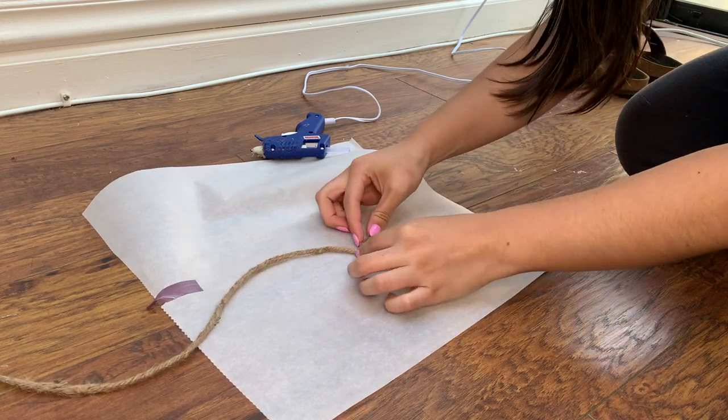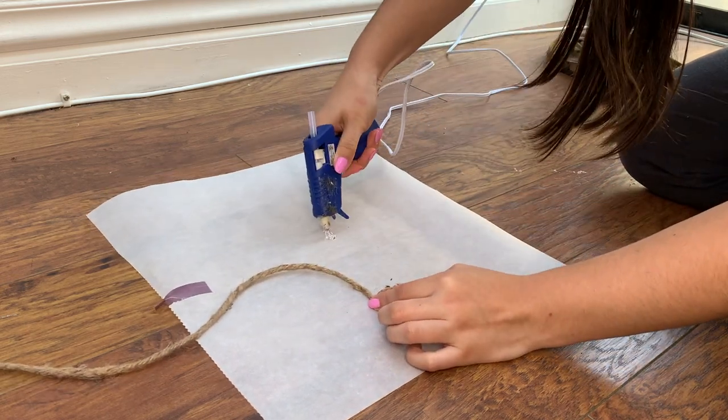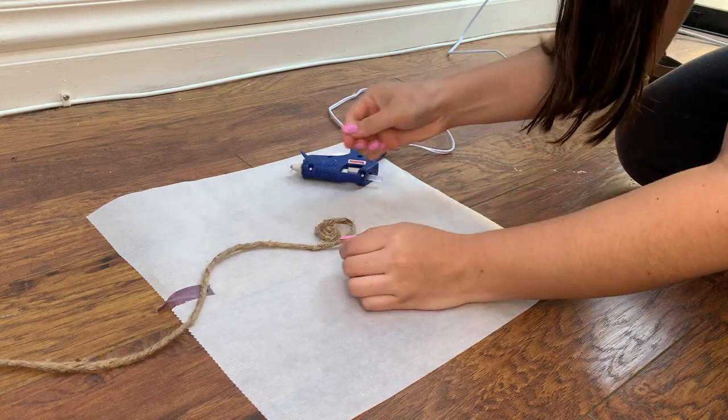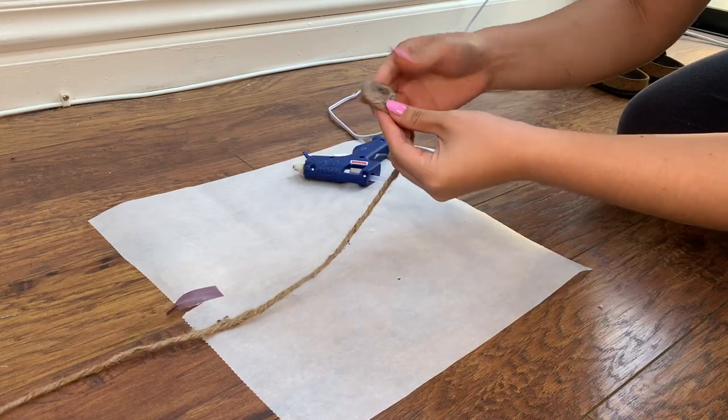The next tip: roll your jute rope as tight as you can, put glue on the bottom of your parchment paper, stick the rolled jute rope on top of it, and once it's dried, turn it over — that's now your bottom. I think if I had done this from the start it would have saved me a lot of glue gun burns. The first part of the rug is really where I got burned the most, so I definitely think this tip will help you avoid burning yourself.